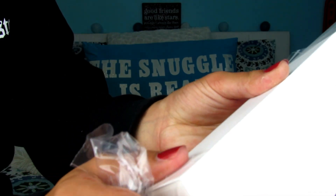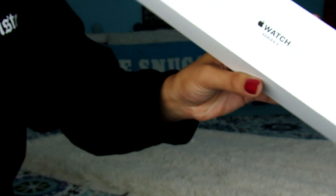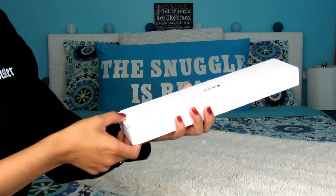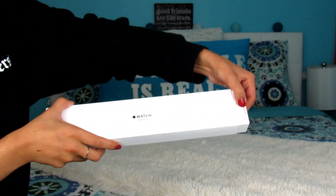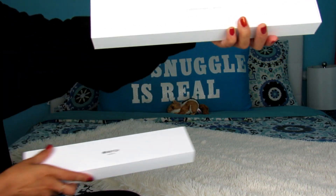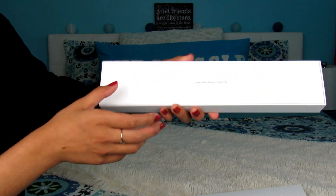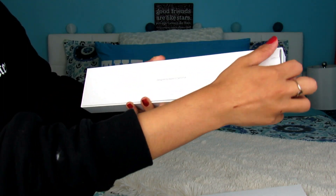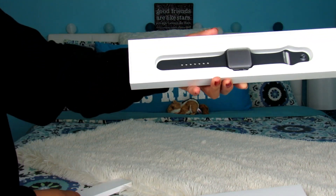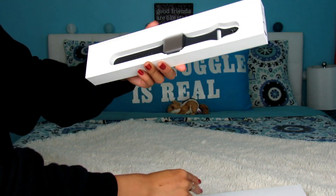And here is the watch! I'm opening the box — it slides out like this. It says 'Designed by Apple in California.' I actually really like this box setup; I think I may keep it on display. You take this little slip off, it says 'Designed by Apple in California,' and here is the watch. I'm so excited, it's so beautiful.